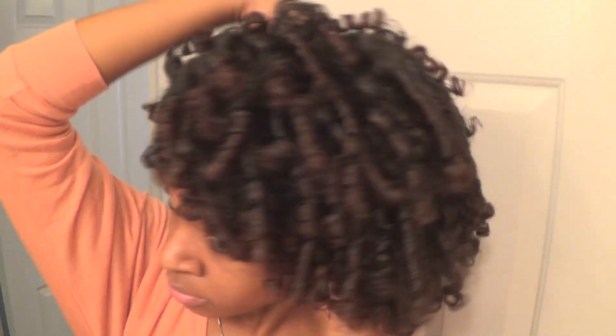Once I've separated them enough, I shake my hair again and try to lift my roots. I wanted my curly 'fro to be really big, and after filming I even lifted it even more to make it even bigger. And that's what it looks like. Thank you guys for watching. Bye!